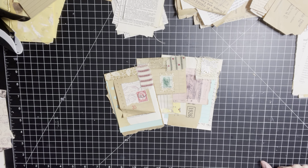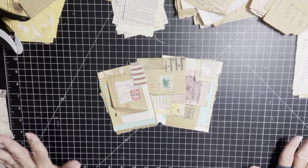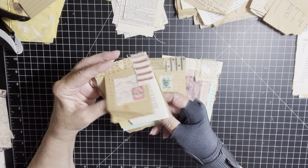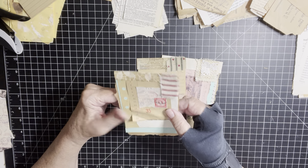Good morning, everybody. This is Brenda. How are you all doing today? As you can see on my desk here, I am creating these little collage snippet pads that I was inspired to do on Twisted Paper Studio.